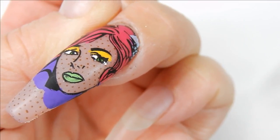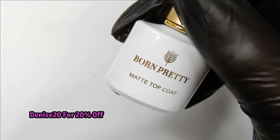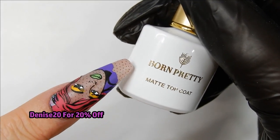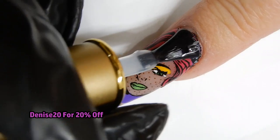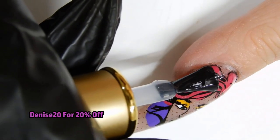Now it's time to top coat. I am using a matte top coat by the Born Pretty Store — I find it to be one of the better ones out there. I also have a coupon code for 20% off; the link to the top coat will be in the description box below. Once top coating is complete, I cure it for one minute.